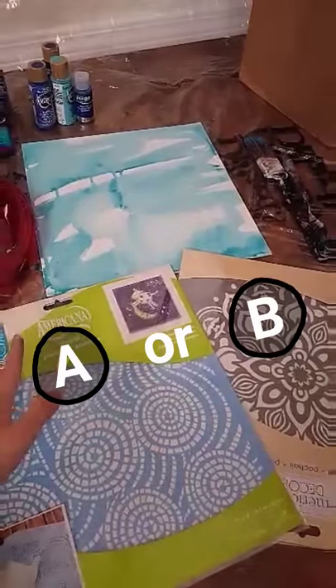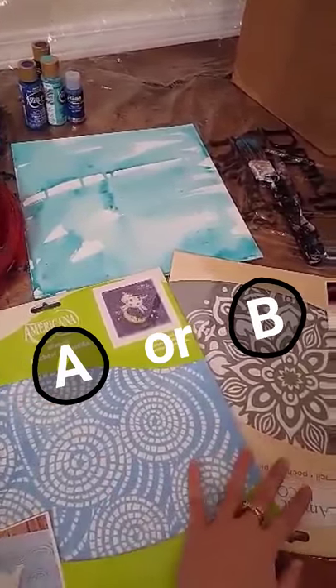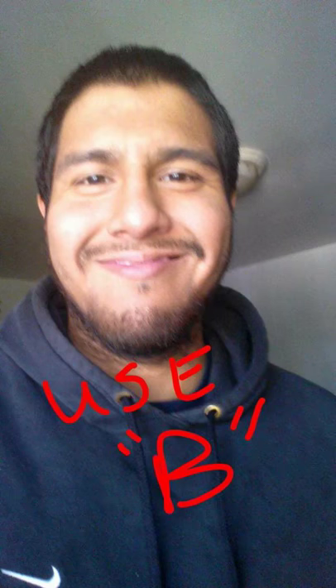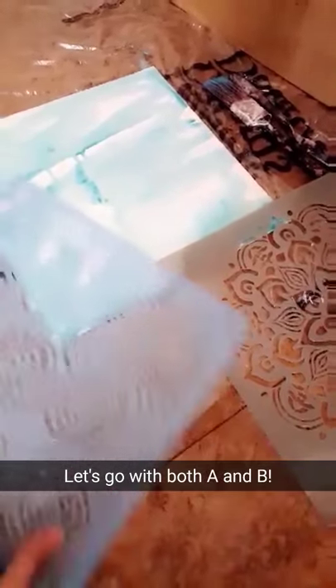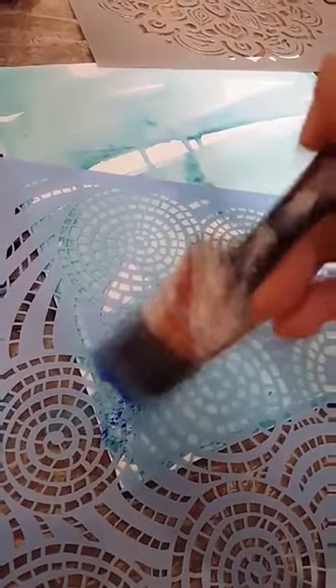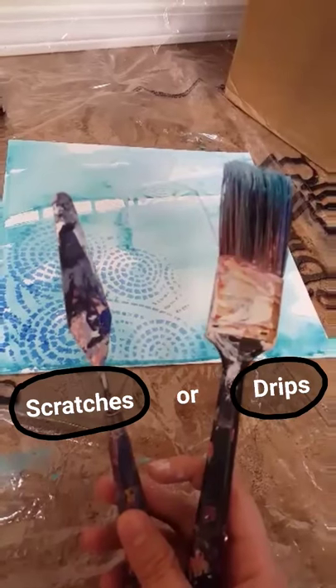The background is looking good but let's add a little bit more texture to it with these stencils. Do you want to use stencil A or stencil B? The vote is about 50-50 so I should just use both. Why not? Here it goes. Let's see what it looks like. Oh cool! And let's add one more texture.